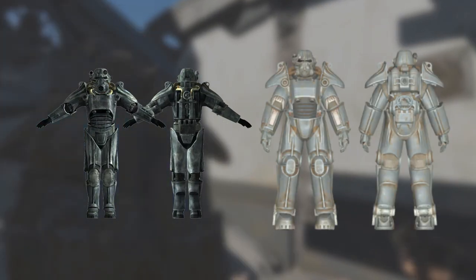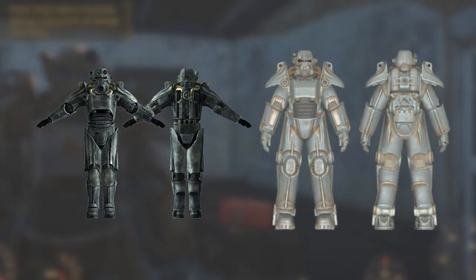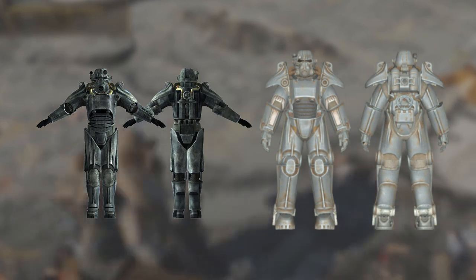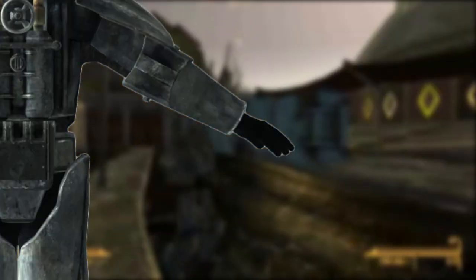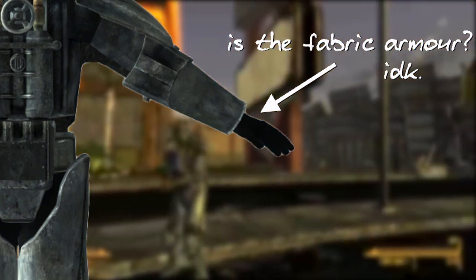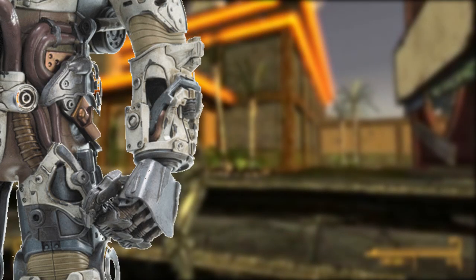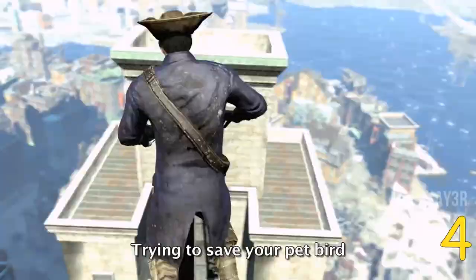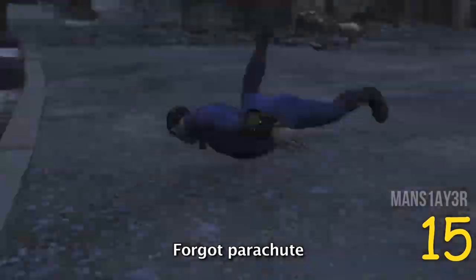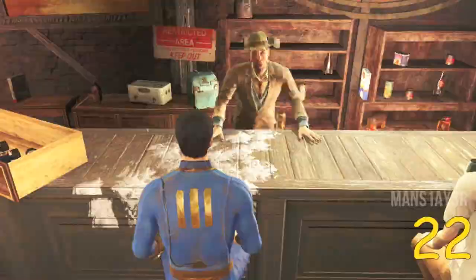Power Armor in Fallout 4 has changed from the prior games, and a lot of the changes did anger long-time fans. But one of them actually made a lot of sense to me. The hands in the previous games were actual armoured gloves and gauntlets, but the hands in the newer games are, or at least seem to be, robotic. And in a world where handling explosives, superheated plasma, high-powered lasers, and all kinds of bullets is necessary for survival...